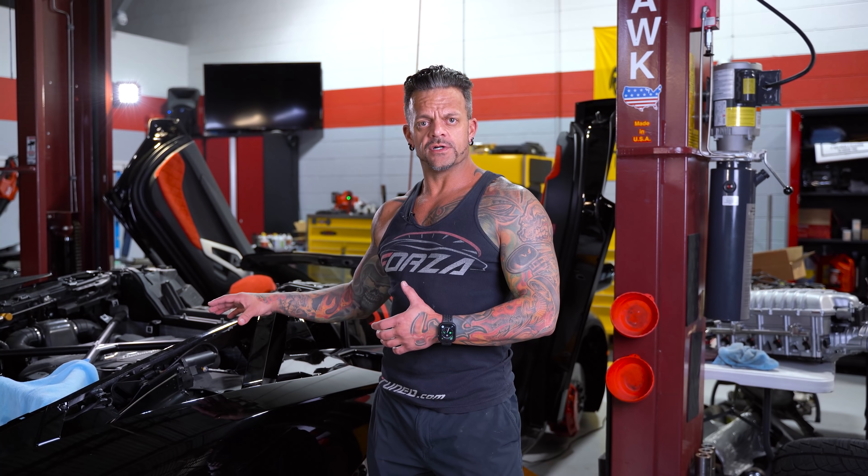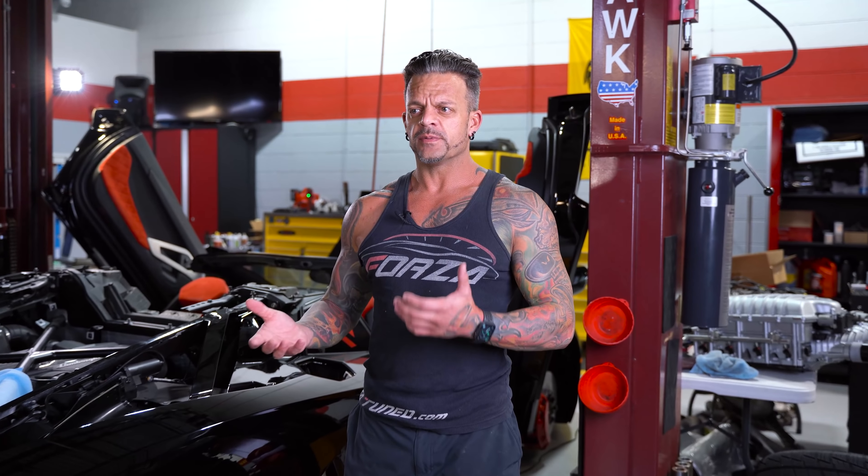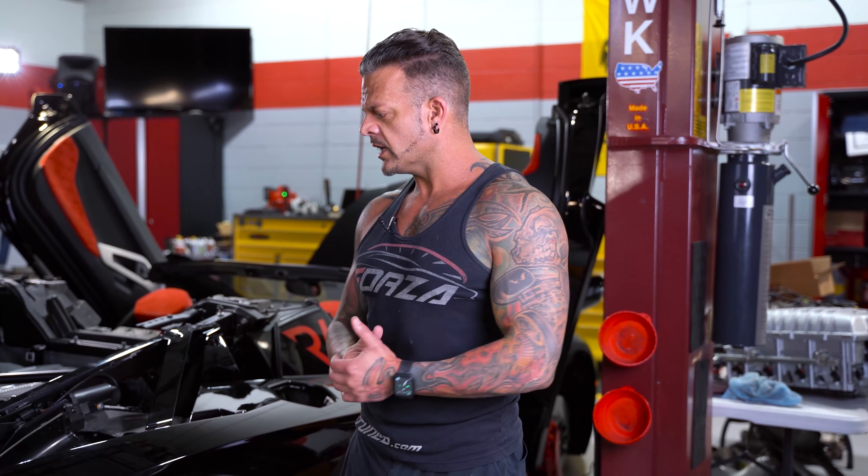That wraps up what we're doing with this car. A reminder: we have a whole new apparel line and merchandise launching probably the first or second week of October. The media department will be putting out samples for you all to vote on different designs, and we'll run those in limited production, plus some standard apparel as our go-to stuff. Be on the lookout for that. Hope you liked this video — if you haven't subscribed, hit the subscribe button, hit the thumbs up if you liked it, and we'll see you next time.